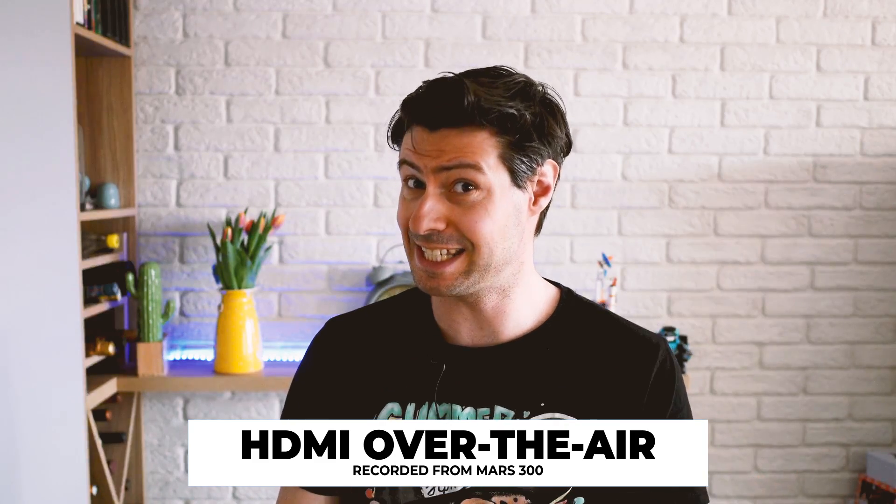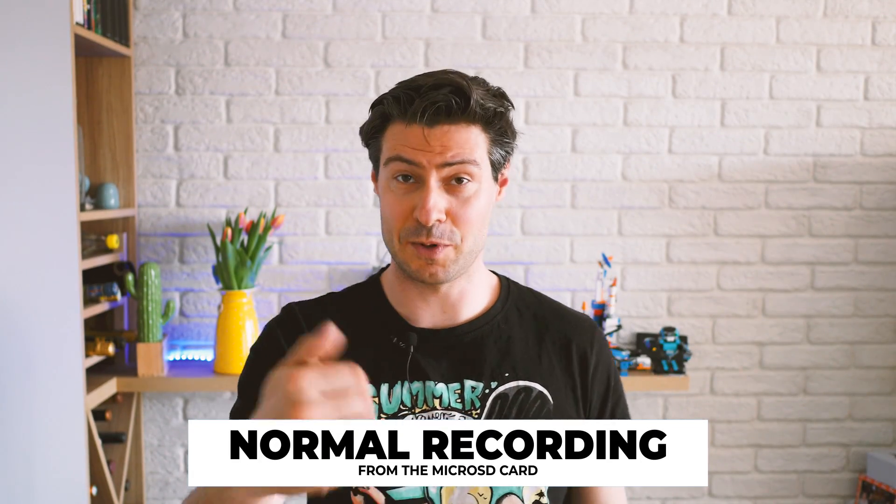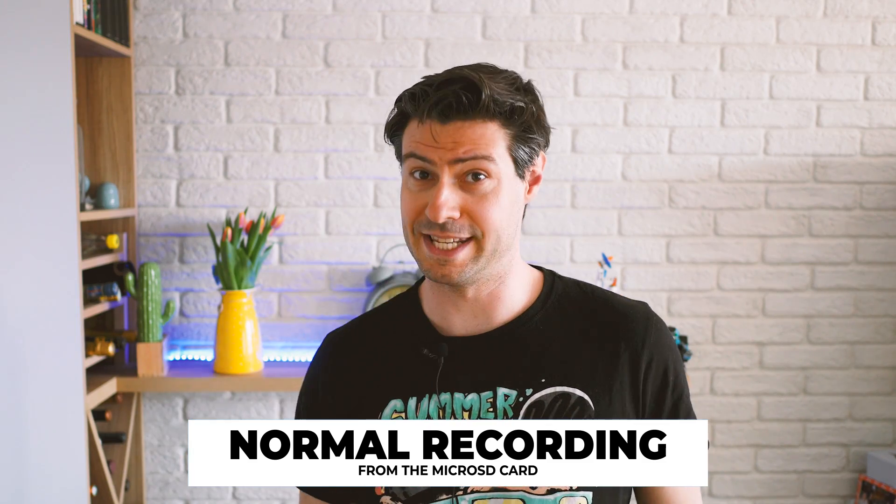Here I am back again, this time recorded through the camera on the micro SD card, so you were able to do a comparison between the video quality as captured from the HDMI transmission versus straight from the camera to the micro SD card. Of course it's normal for the camera quality to be better than the transmission, but I think the results are pretty close.